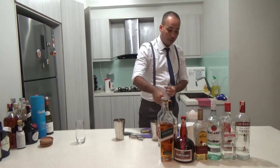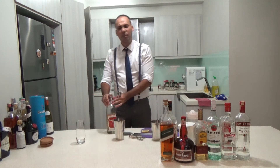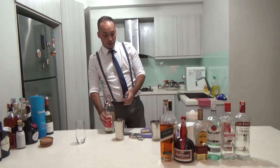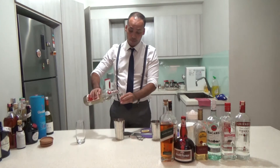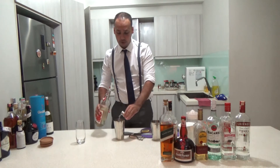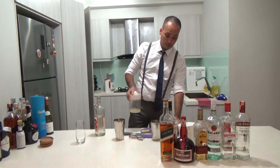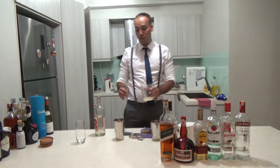I go with sugar first — it could be anything actually because I'm going to shake it anyway. So I go with the beautiful sugar I made myself. Then lemon juice — I go with one-to-one because it's home.